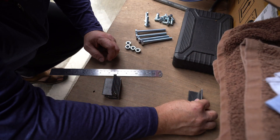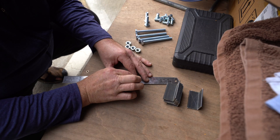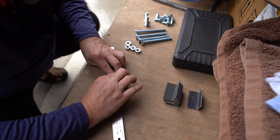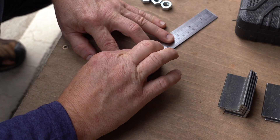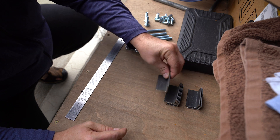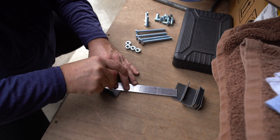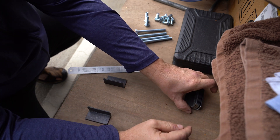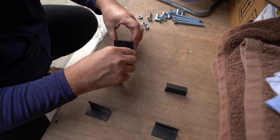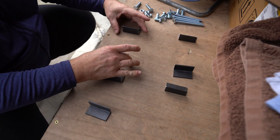Now I've got 8 of these which I'm going to center. So these here will go on either side of the panel — that will be panel 1 and then this will be panel 2 on the roof racks.